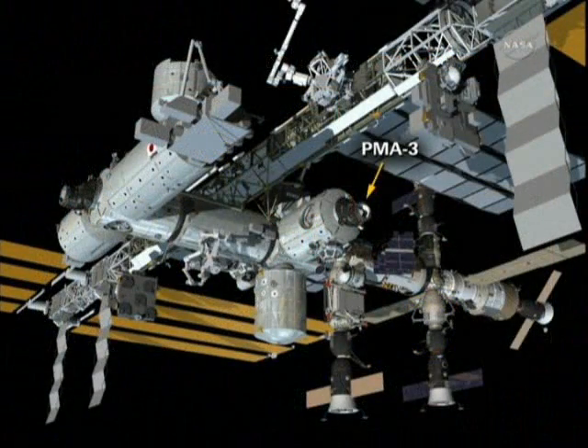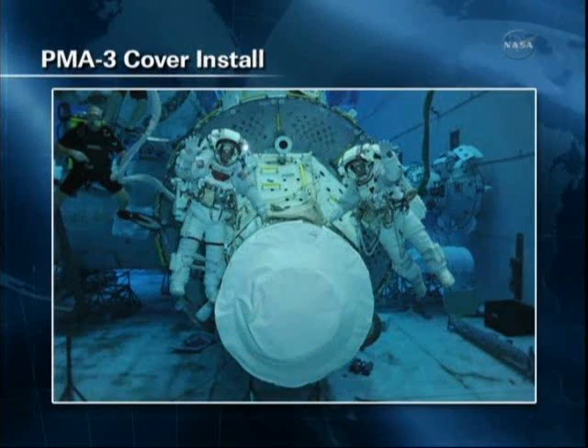After that, we'll be going on to install the pressurized mating adapter cover. The open end of it sees a lot of sun in this orientation. You can see NBL video of the cover that we've developed. It'll be carried to the work site in a special bag carried out by the crew members and then installed using some velcro straps around the handrails on what I'll call the snout of the PMA.